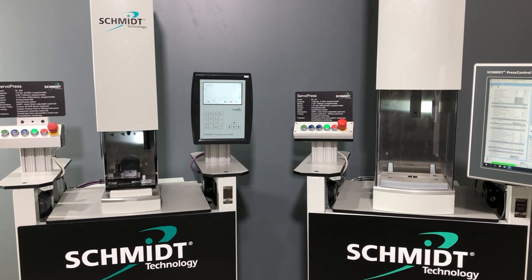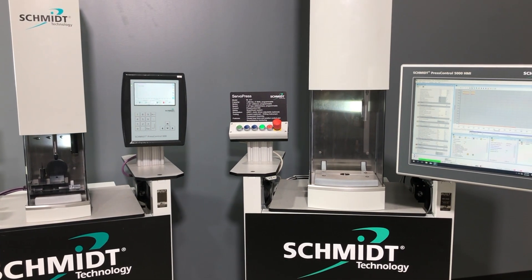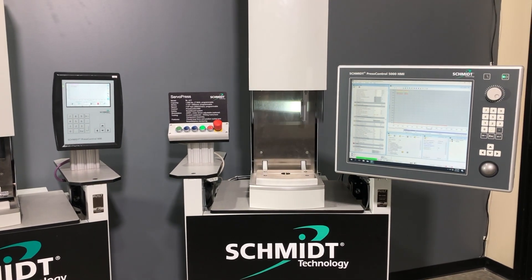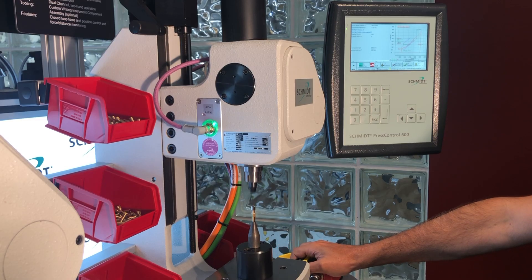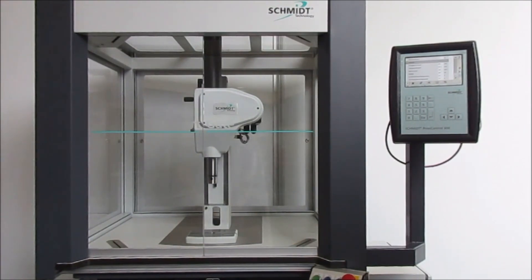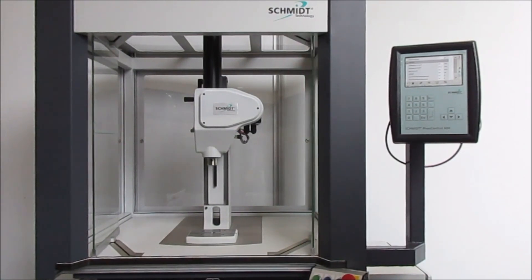For processes that require complete control of the press operation, Schmidt offers its line of electromechanical presses, each with different capabilities to meet the needs of the application. All have truly programmable RAM speed and full closed-loop position control. Most are supplied with integrated load cells to provide full closed-loop force control, as well as in-process force and distance monitoring. Our base electromechanical system is the electric press series, which uses a servo motor to power and control a rack and pinion drive system. Offered with or without an integrated load cell, this press line provides the user the ability to program and control the press motion path and is more cost-effective than a conventional ball screw based drive system.